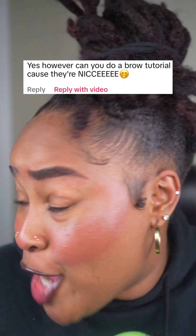Them brows is nice. Is this all you right here? Yes it is, bookie. Now let me show you exactly how I do it.